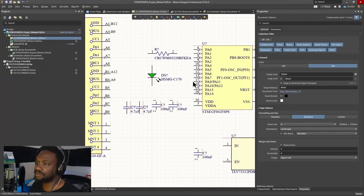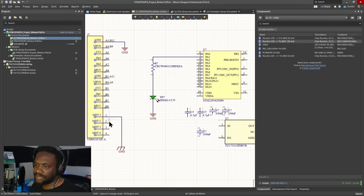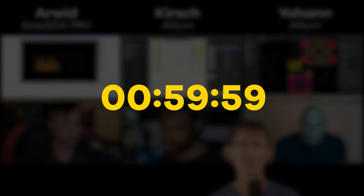Kirsch still has decoupling caps, grounds, and a push button switch to connect, though he noticed a wiring error in his library where the switch connects to the microcontroller incorrectly. We are now at the halfway point — one hour left.